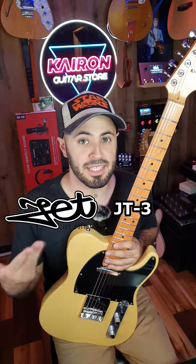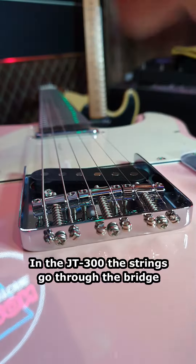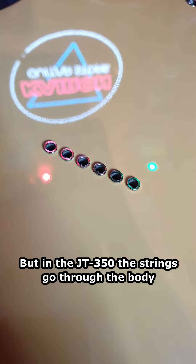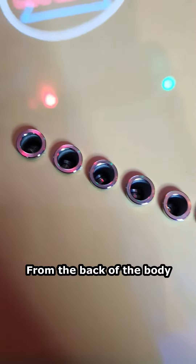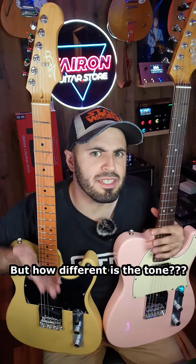This is the Jet JT300 and this is the Jet JT350. What's the difference between these two guitars? In the JT300, the strings go through the bridge, but in the JT350, the strings go through the body and then to the bridge. This generates more tension, affecting the tone — but how different is the tone?